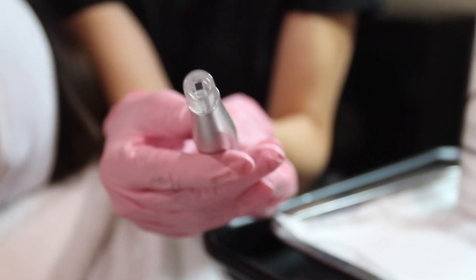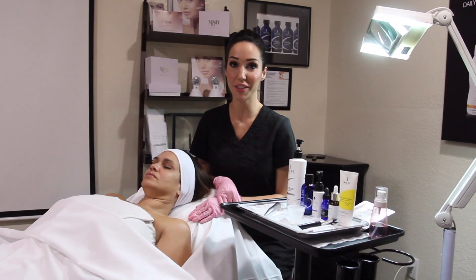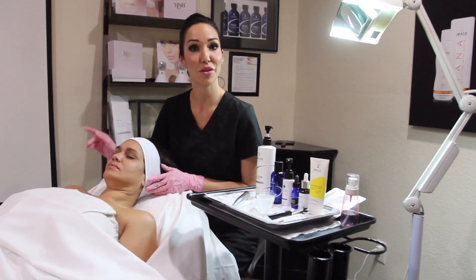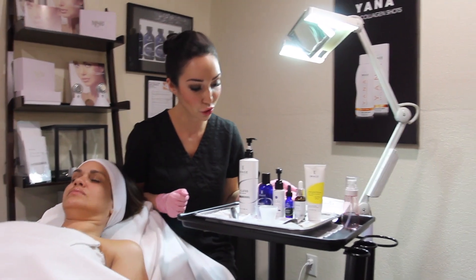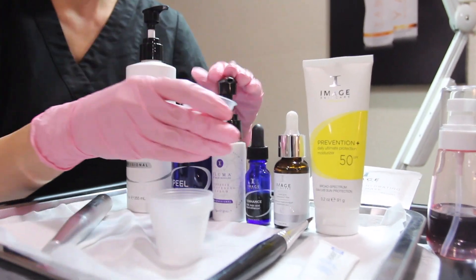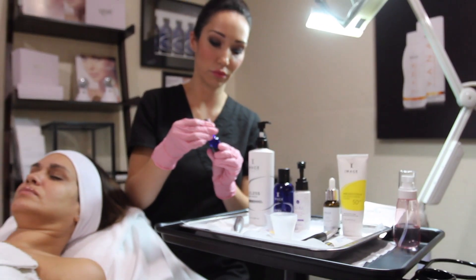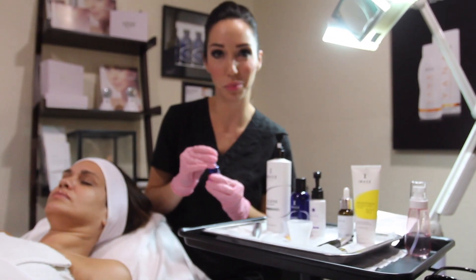Now it's time to decide what serum we're going to use for your client. Today my client is concerned about her pigmentation and overall brightness and tone. The beauty of this treatment is that it's product neutral, and today I'm choosing Image Skincare's Illuma Serum and our Eye Enhance Kojic. I'll just use a few pumps of the Illuma Serum, add my enhancer, and we're ready to apply it on the skin.